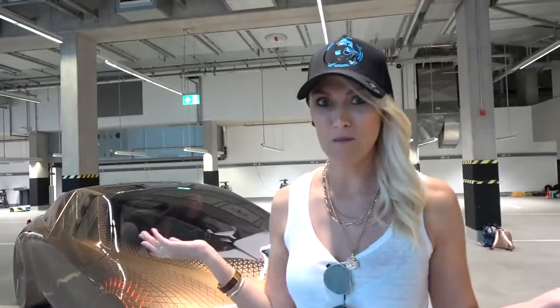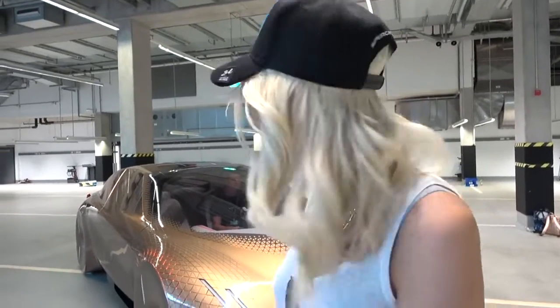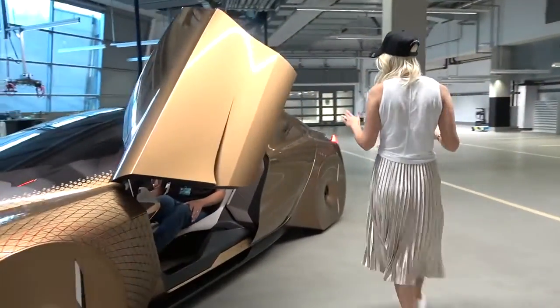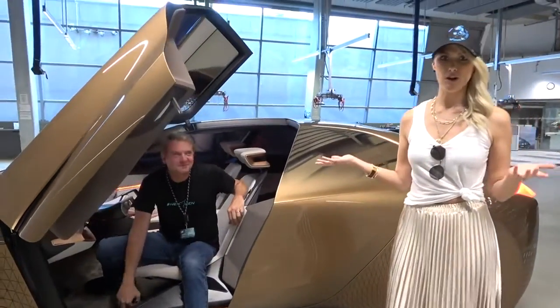That is one of the coolest features on this car. I'm here at BMW World in Munich. I flew over here just so that we could take a look at some of their incredible concept cars. Come with me guys. This is Christian — he is the driver of the vehicle.